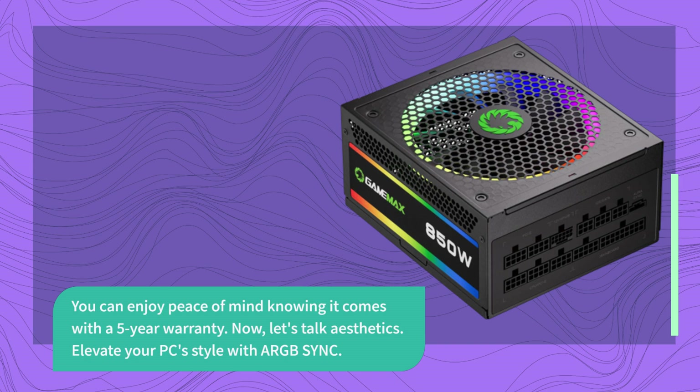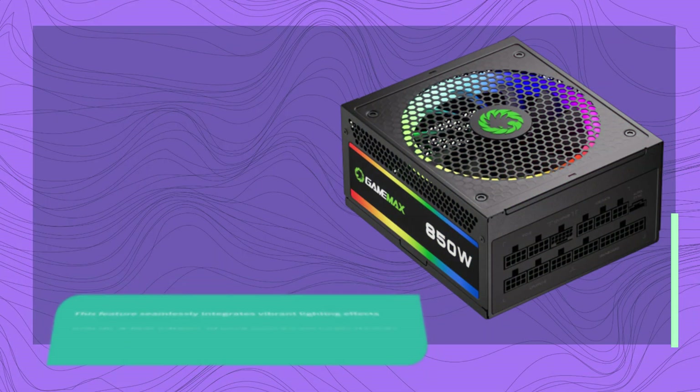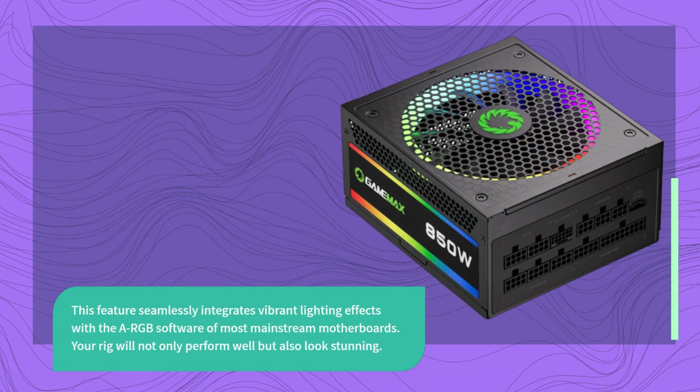Now, let's talk aesthetics. Elevate your PC's style with ARGB Sync. This feature seamlessly integrates vibrant lighting effects with the ARGB software of most mainstream motherboards. Your rig will not only perform well but also look stunning.